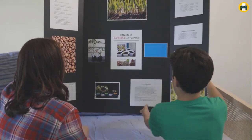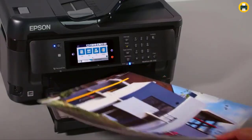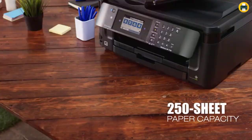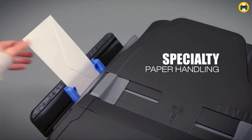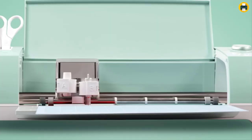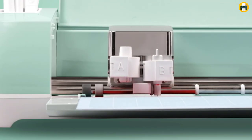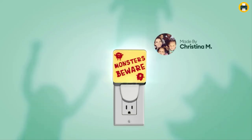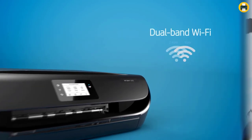When it comes to choosing the best printer for Cricut, there are a few factors you need to consider. The most important consideration is what type of material you will be printing on, since different printers work better with different materials. You also need to consider the cost of replacement ink cartridges and how often you will use the printer.